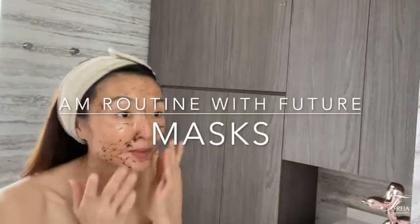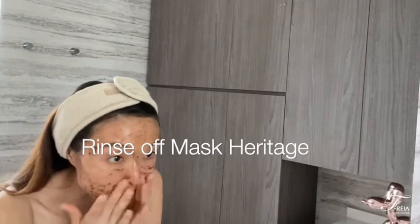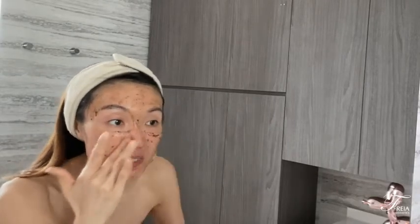So 20 minutes later, I'm going to be rinsing off my Mask Heritage. I just use a little bit of water to start to loosen the particles.